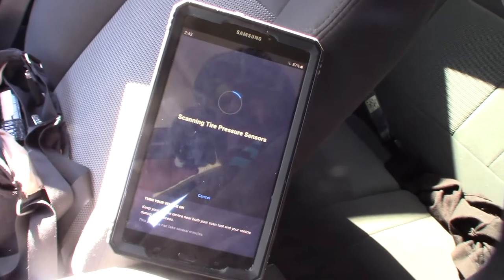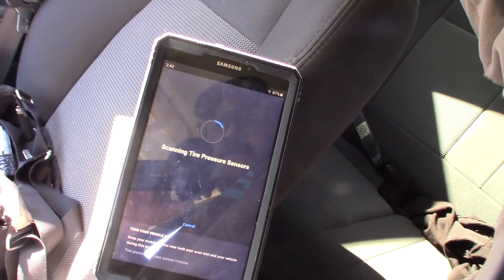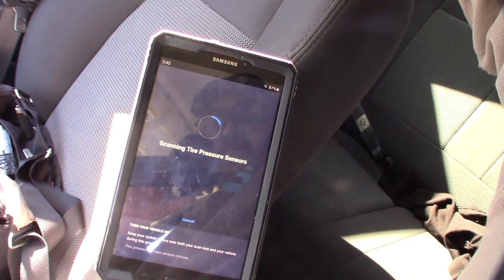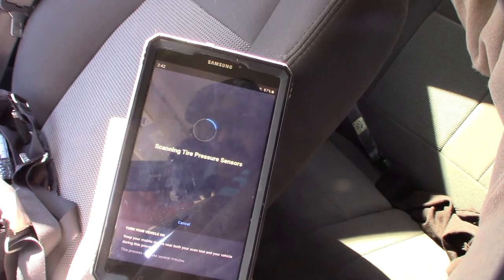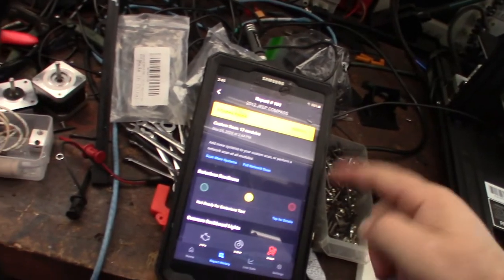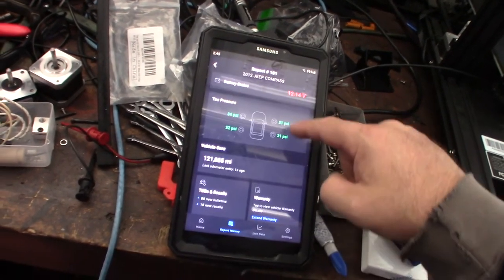It looks like it's doing a full scan of everything — it's definitely not fast, so if you're in a hurry, prepare yourself. Just getting through the firmware update took about 15 minutes. It's reading tire pressure and looks fairly thorough. I moved back into the garage where the lighting is better.